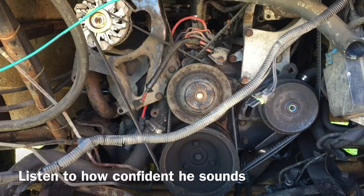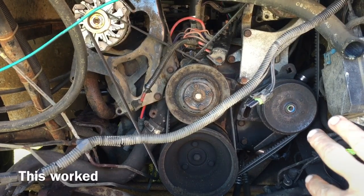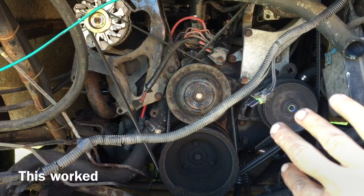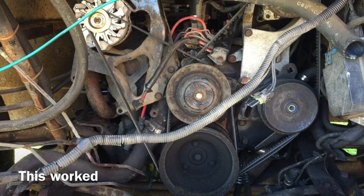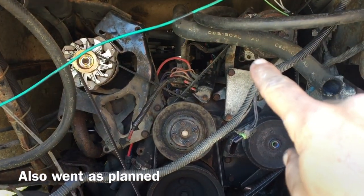Okay everybody, here's a quick review of where we're at and where we're going today. I'm gonna pull the power steering pump, leave most of the bracketry, but I'd rather not crack the power steering open — hopefully slide it out of the way, then go after the AC compressor.